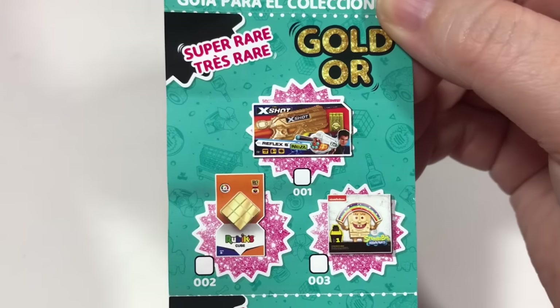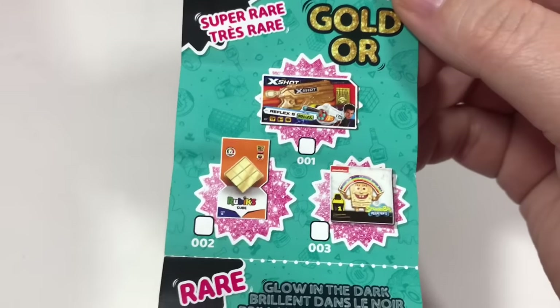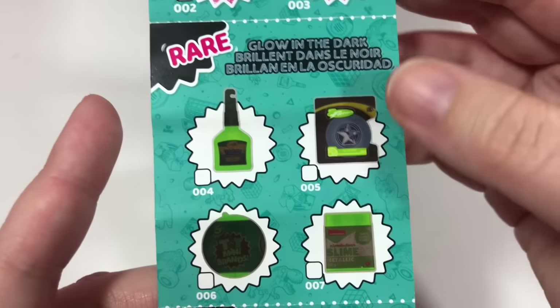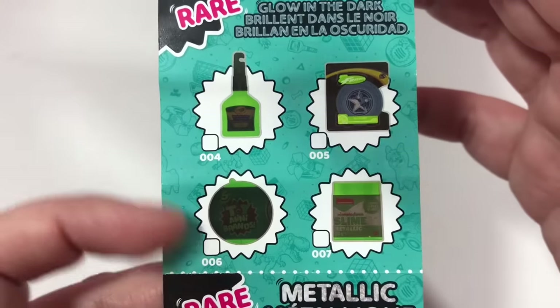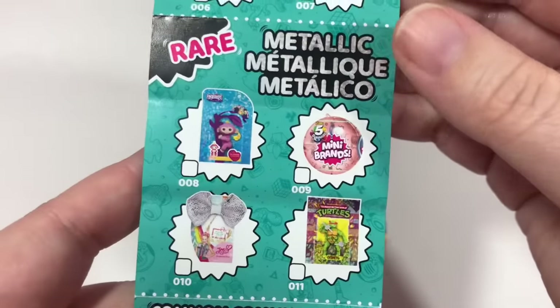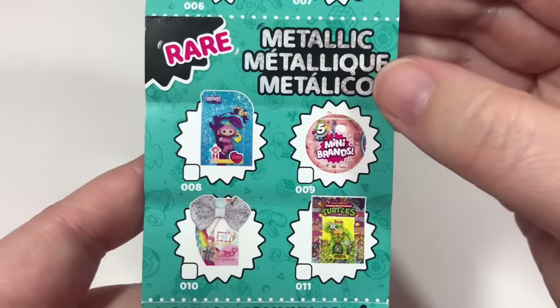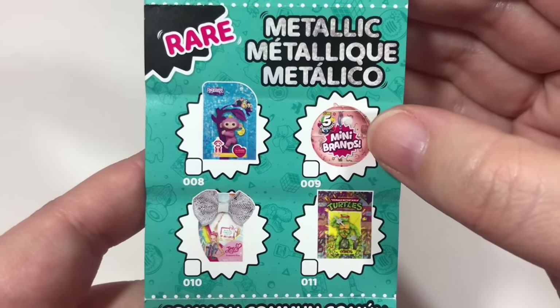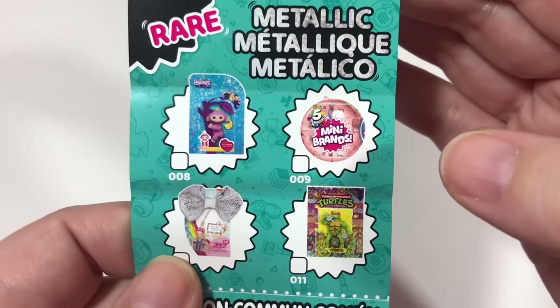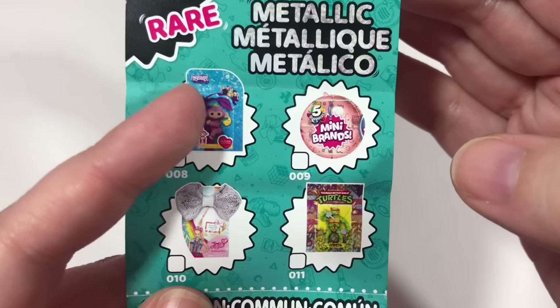These are the super rares: we got X-Shot, Rubik's Cube, and Spongebob Squarepants. For the rares, we have Frisbee, Slime, and Toy Mini Brands Ball. And for the metallics — I'm loving the metallics for this collection — we have the Mini Brands Ball, the Ninja Turtles, JoJo, and the cute little Fingerlings.